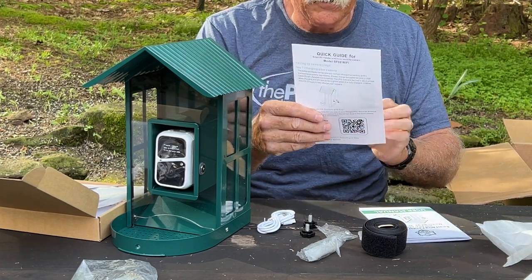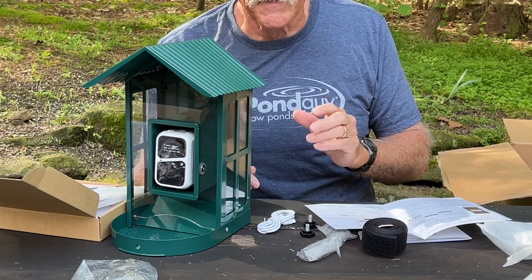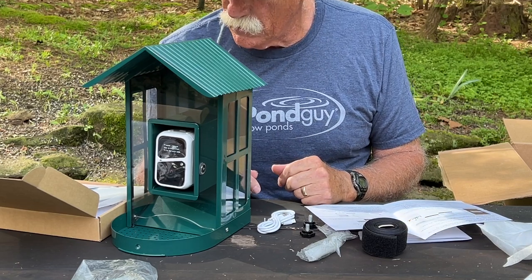There's a QR code to pull up the app. I'm going to charge this — I don't know if I'll get back to it today, but I'll try to get back to it tomorrow morning after the battery is fully charged.